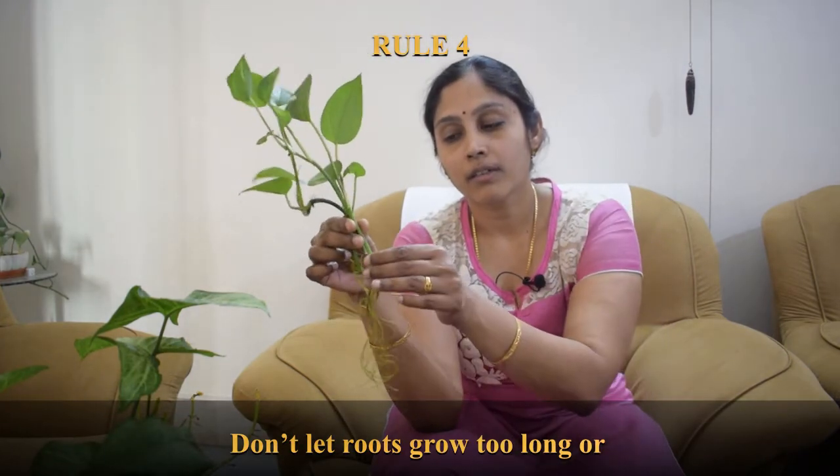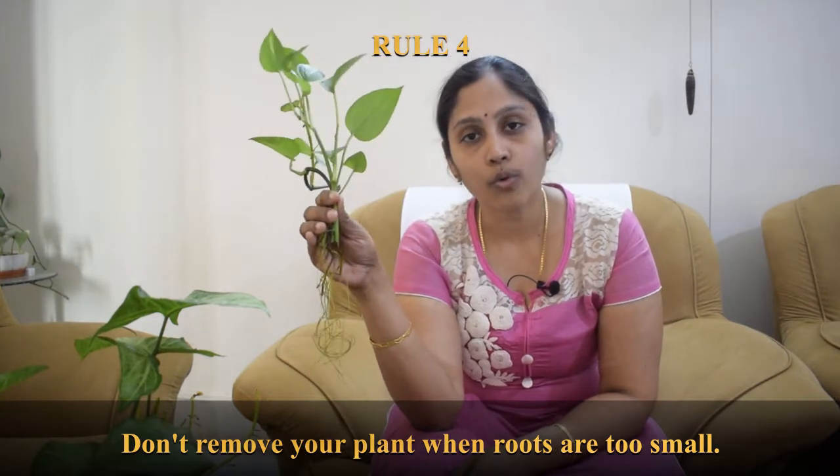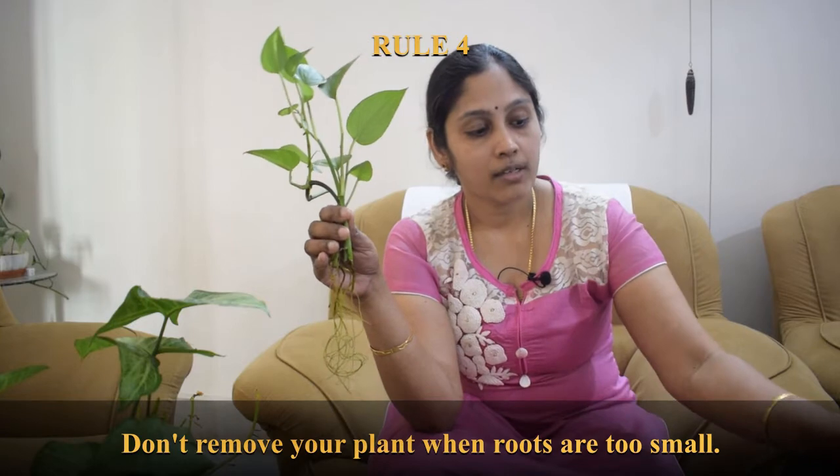The fourth mistake: you cannot let your roots grow too long, nor too short. The ideal root size before you pull the cutting out of water is at least one to two inches, so the plant survives when you repot it into soil. If you let the roots grow too long, the plant will have adapted to the water medium and will take longer to adapt to soil conditions.